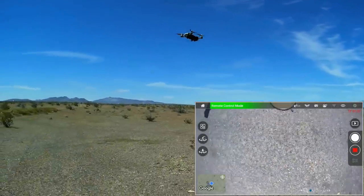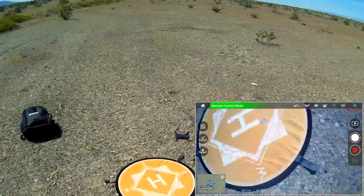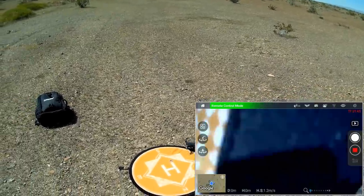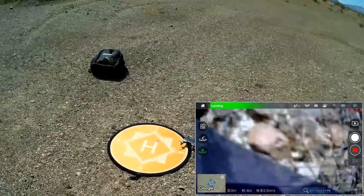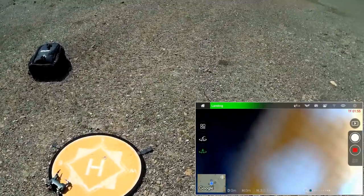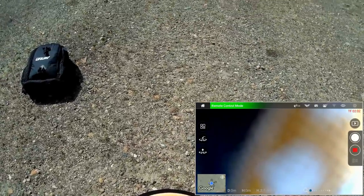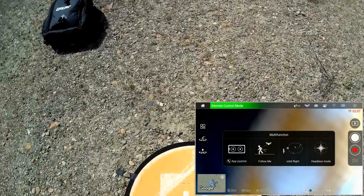Raising the camera back up all the way, and we'll do some high speed flying. I think I've demonstrated all the main advanced features of this. Let's also do an up and away using headless mode. For that, I'm going to tilt the camera at 30 degrees down and point it in the direction I want to go.